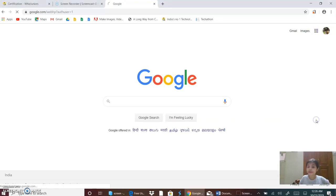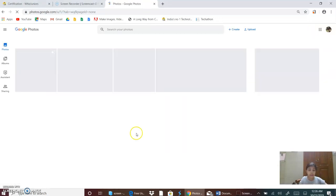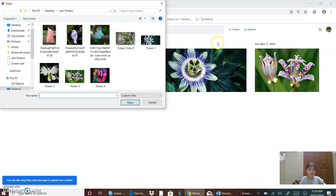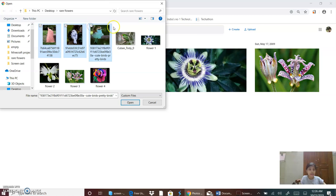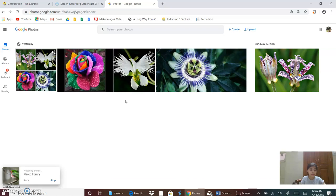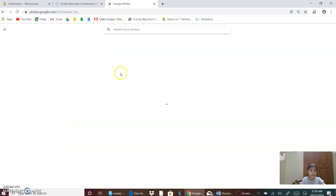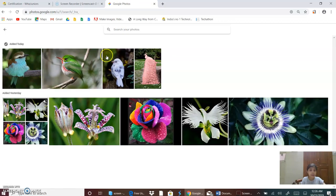First we will go to Google Photos. First we will search for 4 rare birds and now I will upload them. So I will select these 4 photos and click on the button open. Now they are getting uploaded and now they are uploaded. So these are my 4 photos.